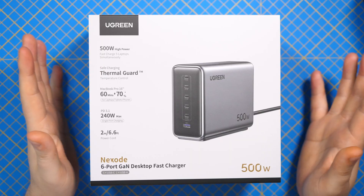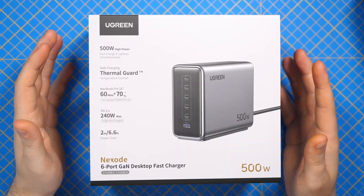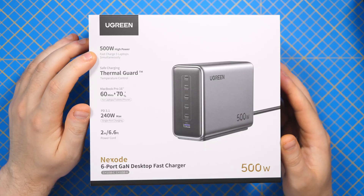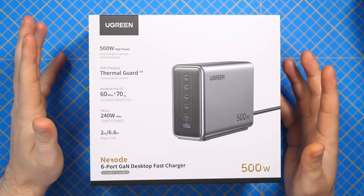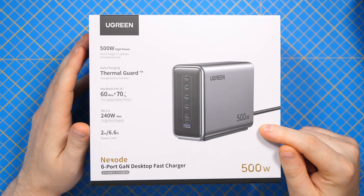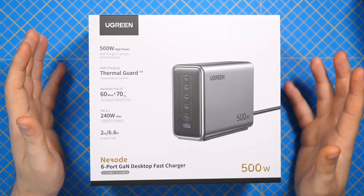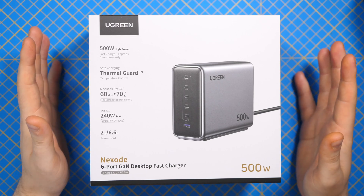This charger I bought for my own use because it can charge a lot of devices with high power. You can see here it says fast charge five laptops simultaneously. I believe that this is a huge claim and I believe that once this charger gets hot it will not output the 500 watts, but let's do a first unboxing and first impression video and I'm trying to also do some short tests.